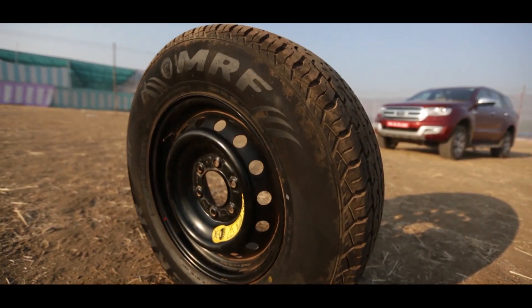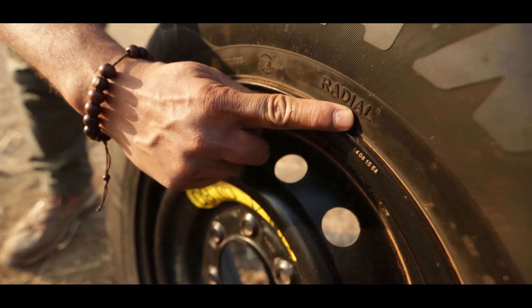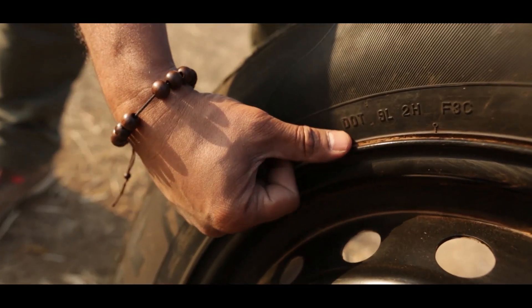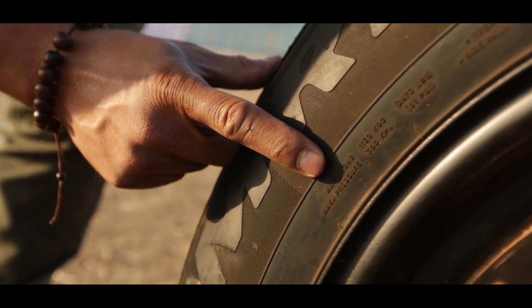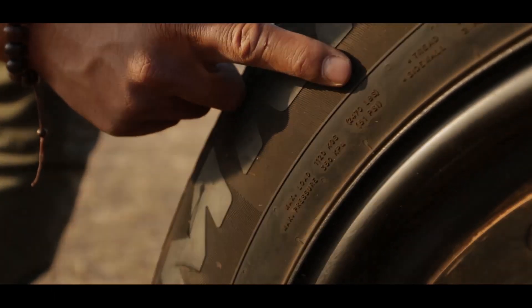Some more markings which are important. It clearly says radial construction out here, and it also says tubeless out here. DOT is the Department of Transportation. You've got smaller markings out here which clearly indicate the max load — 1,120 kg or 2,475 pounds.